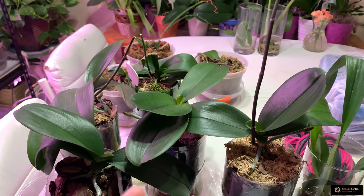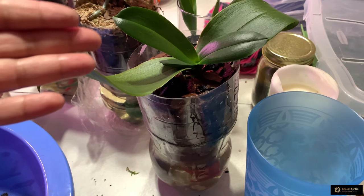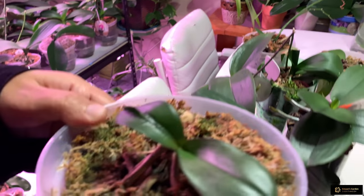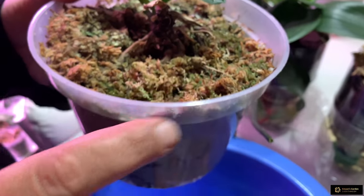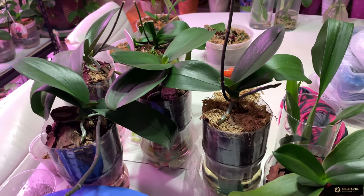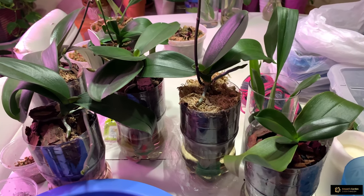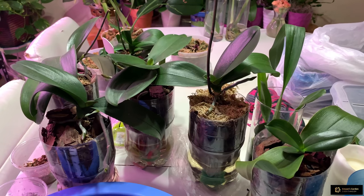Now you know that you can save your orchids even if they don't have any roots but have leaves, or even if they don't have any leaves but have roots — in all these situations you can save your orchid if you know how. I showed this in my previous videos. If you want to learn, you can go watch those videos. Thank you for watching — if you learned something and benefited from this video, please give it a thumbs up and don't forget to subscribe if you haven't yet. Bye, happy gardening!